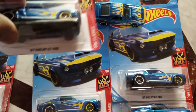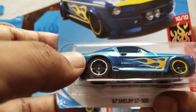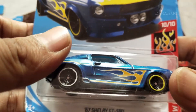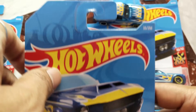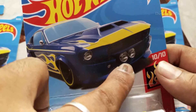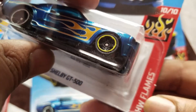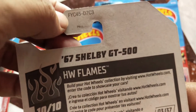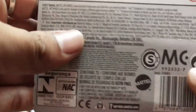Hey guys, in this video I'm just going to unbox this 67 Shelby GT500. This is a little bit heavyweight actually compared to other cars — this is 333 by 250 and 10 by 10. It's a HW Flames edition and FYC45d7c3 is the serial number for this. I like this one actually.